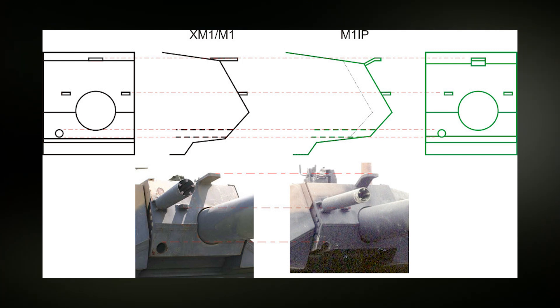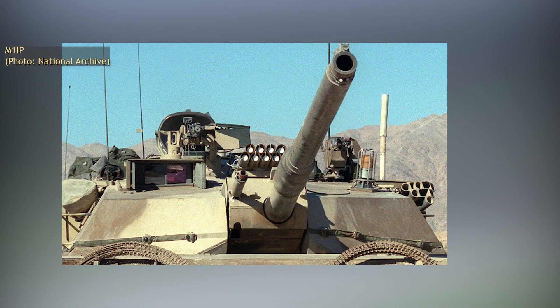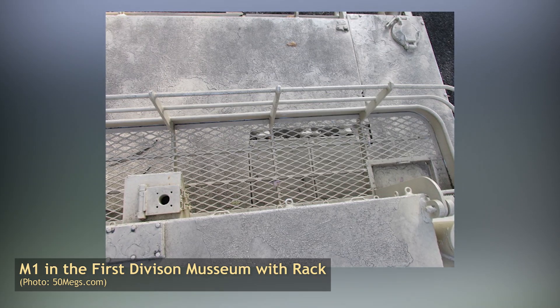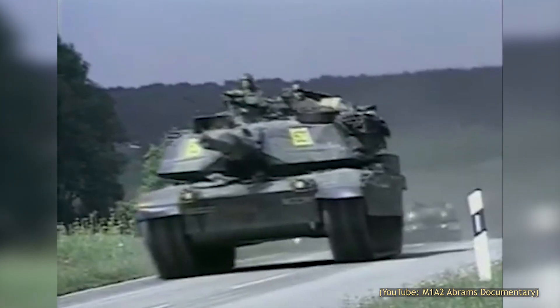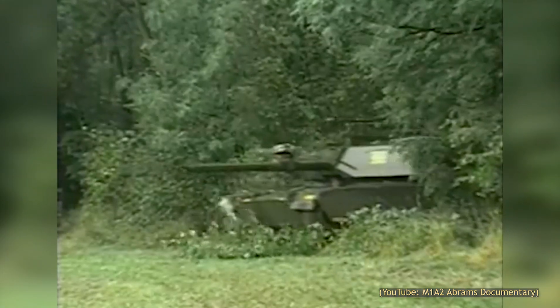Alongside the change in design of the front lifting bracket — from a straight piece to a gooseneck design — these rather subtle changes are a more reliable way of identifying an M1IP from the basic M1, especially with the addition of the rear bustle rack to the base M1 in the form of a retrofit kit. The final change was also the moving of the tow cables on the turret sides, which were moved further back on the turret cheeks.